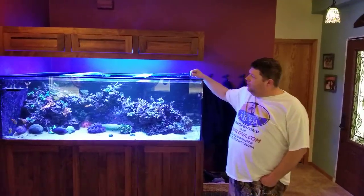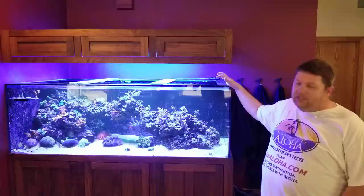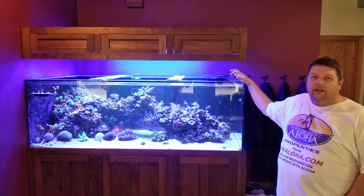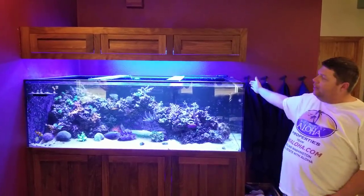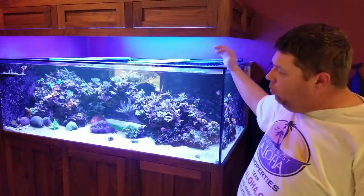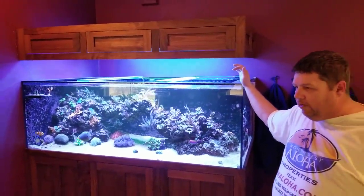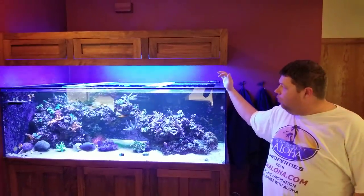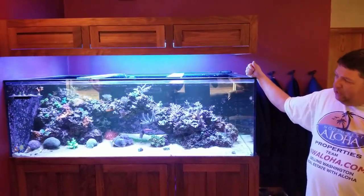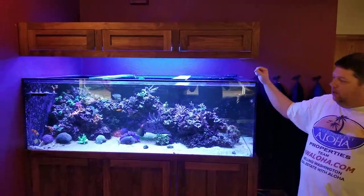When I originally built this tank, the dimensions were kind of important to me. I wanted a tank that just looked right — I wanted a deeper tank. This is a 36-inch deep tank. I didn't want a full six foot, so it's a little shy of six foot. I think we went with 68 inches wide. It just looks right. Two foot tall. Came out to be just short of 250 gallons with the gallonage in the sump.